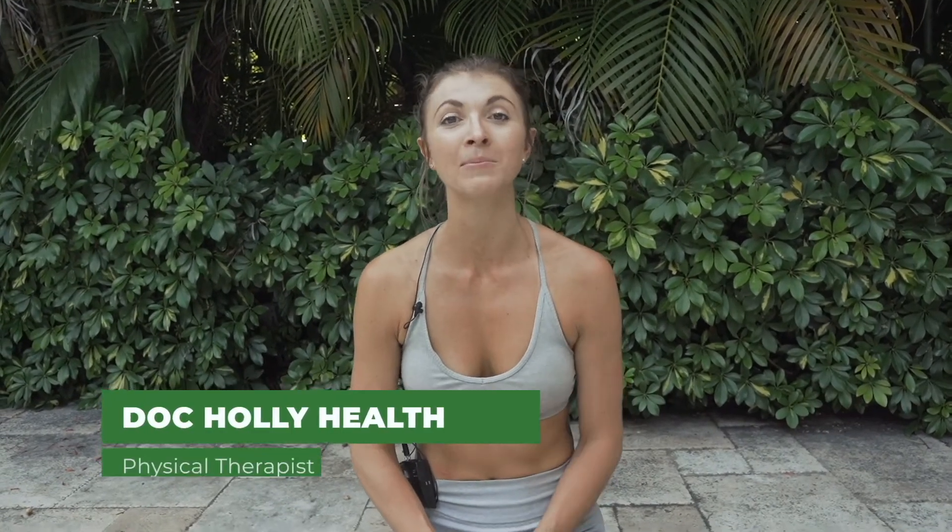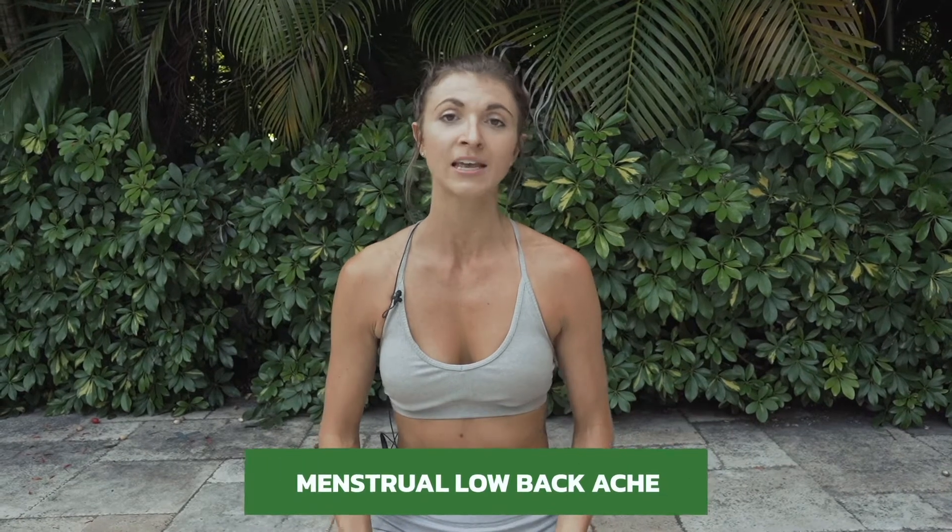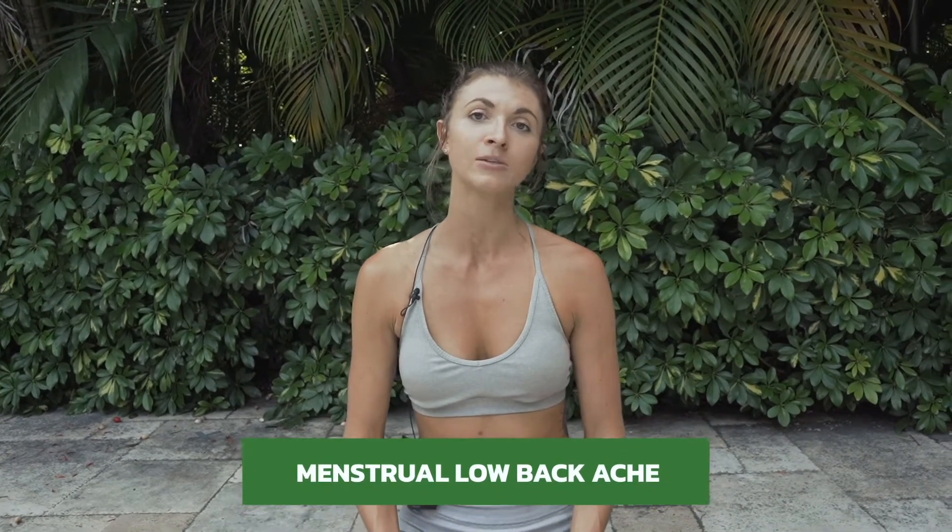Hi, welcome back to my channel or welcome for the first time. I'm Doc Holly and I'm going to be guiding you through cycle syncing workouts where we work with your divine female biochemistry to take advantage of your hormonal ebb and flow to optimize your fitness results. Today we're going to take it back a little bit because sometimes during our menstrual cycle it leads to back pain, and we can do something about it through movement. Movement is medicine. We're going to be doing a lot of forward folds and deep breathing today to release some of that pain. I hope you enjoy it and find it helpful. Find something you're really comfortable in. Hit subscribe to join the family so we can continue working out and moving together, and I'll see you on the yoga mat.